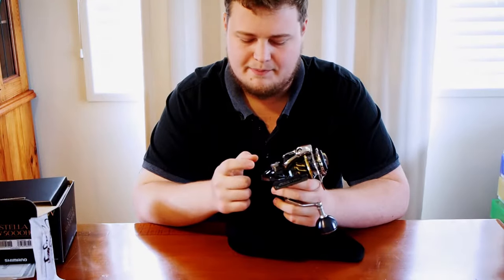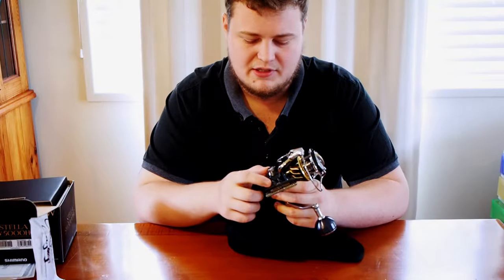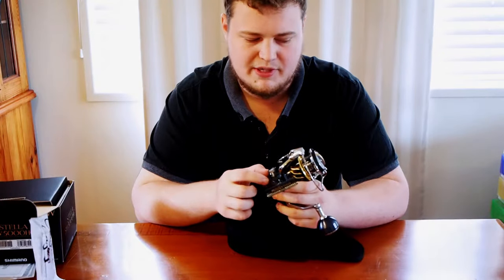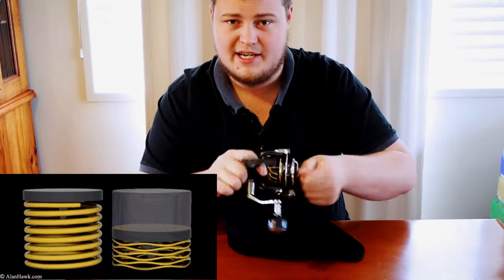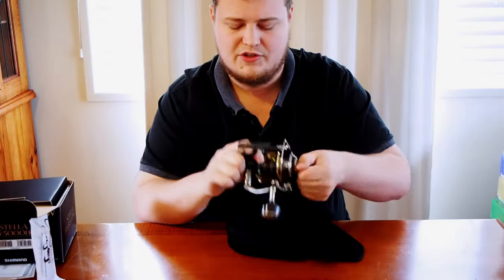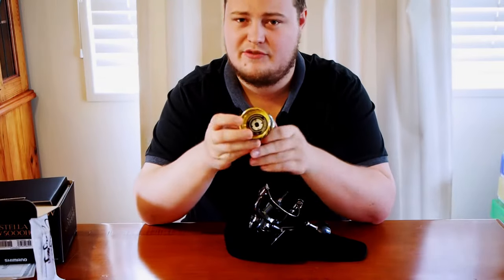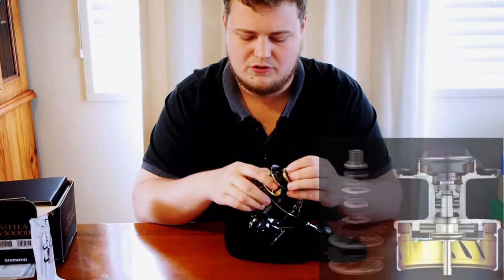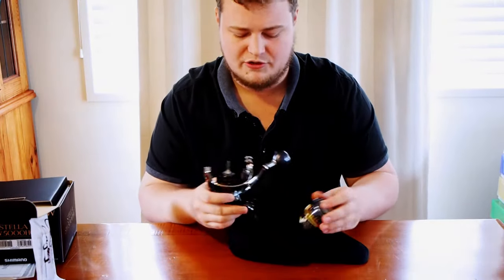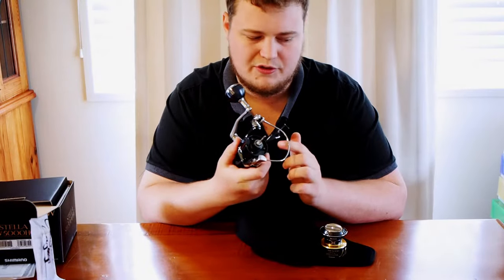The main features on the Stella are your X Ship, which gives it really good cranking power — it's a really fine-cut gearing that helps with the support of all the other bits and pieces inside. You've also got the X Tough Drag. I'll put an inlay of that — it's some stacked wave washers which clamp down a lot better than a spring, and underneath you've got a carbon drag there as well as a primary drag on top.